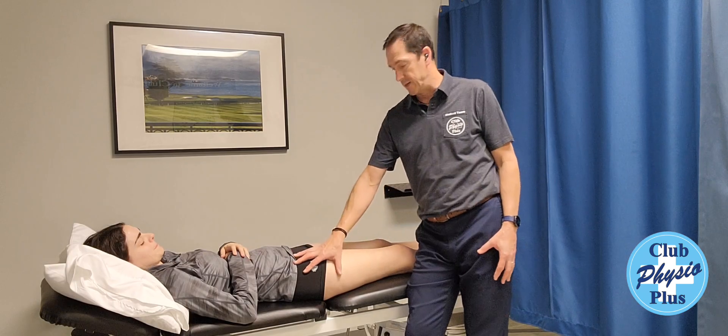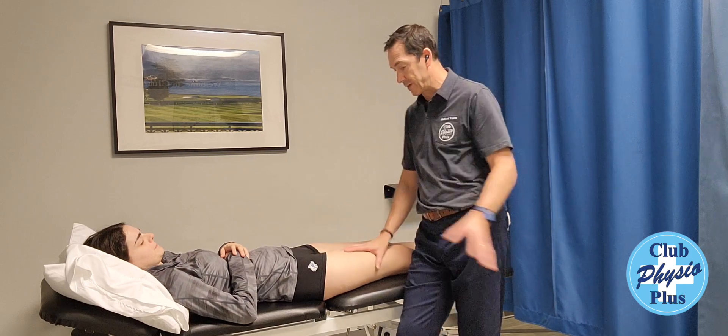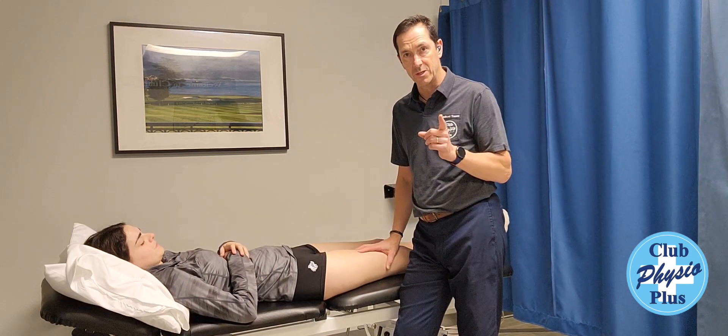When someone comes in with quadricep tightness, there are many things we have to look for. We look at the pelvis and make sure it's level. We look at the foot and make sure everything is going through there. If it comes back as quadriceps tightness, here are some of the things we're going to try to do.